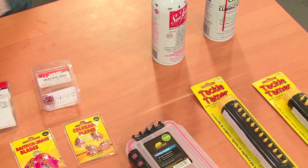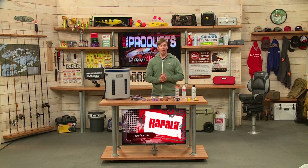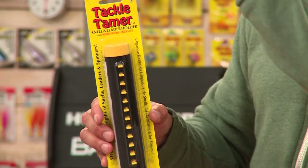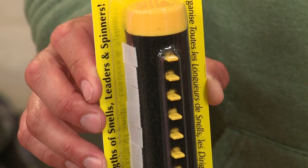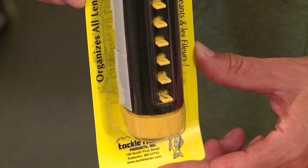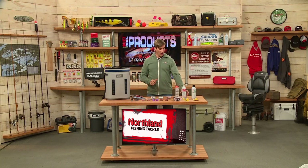For storage of snells, leaders, and spinners, here's the Tackle Tamer. There's a little screw here that uncaps so you can store things inside. You wrap your snells and spinners around it like that, attach the hook, and it keeps everything convenient in one place. They have a couple of different sizes — this is the Tackle Tamer.